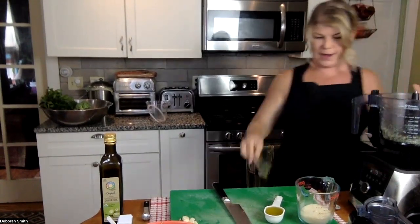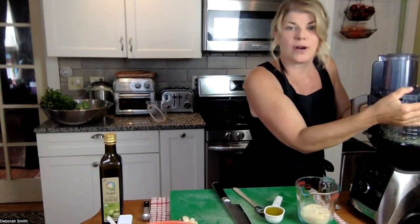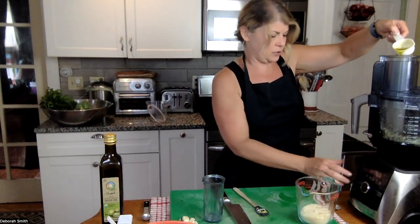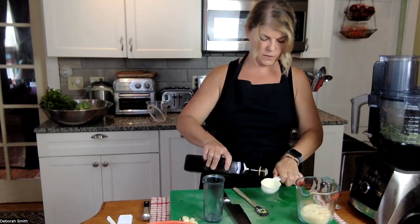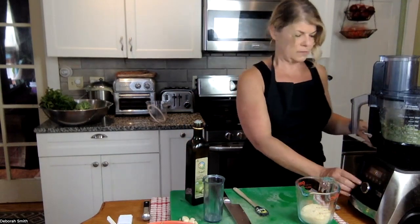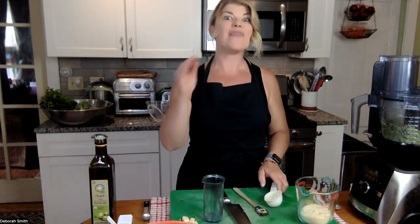It's already looking great. I've got the option to pour liquid in through the top hole here, so that's what I'm going to do with the olive oil — I'll drizzle this in, and I need another quarter cup for a total of a half cup. You can add a little bit more oil if you want your pesto to be creamier. Now that the oil's added in, I'm going to blend this until it's nice and creamy, and then at the very end we'll add in the Parmesan or nutritional yeast.